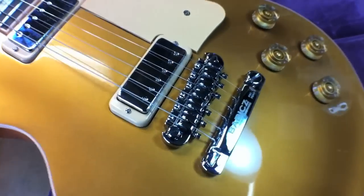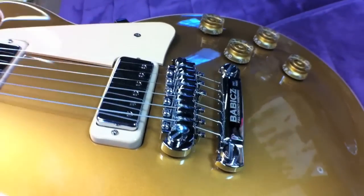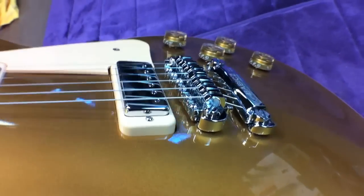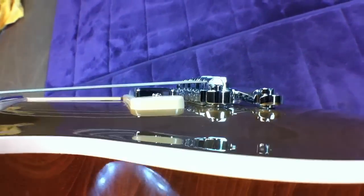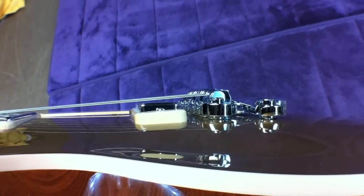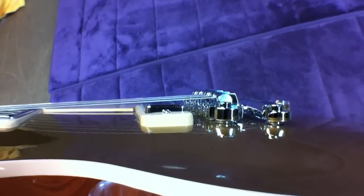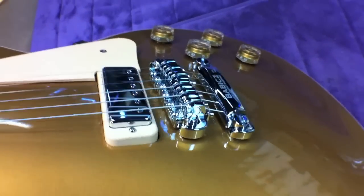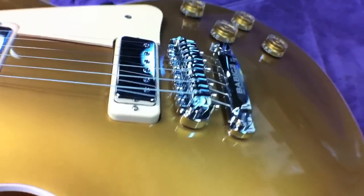The installation is complete. My action height is set, my intonation is set, and my bridge is locked down. If you look underneath, you can see the full contact — the connecting plate is sitting right on top of the guitar. That directly couples your strings to the top, giving you improved sustain and tone. And you're all ready to go.